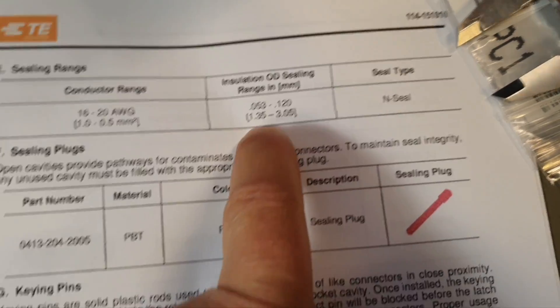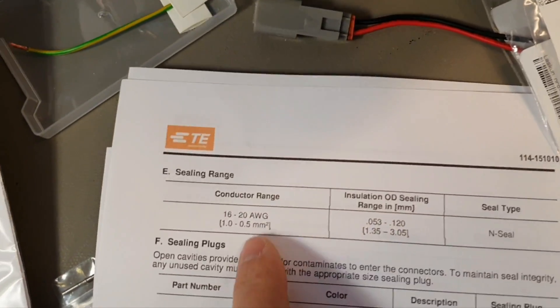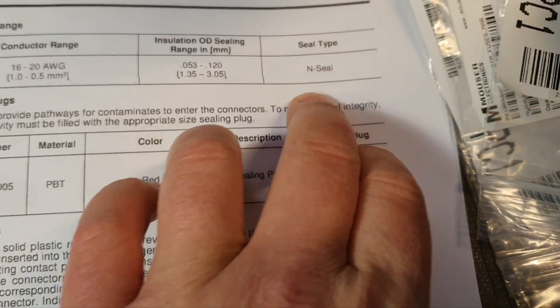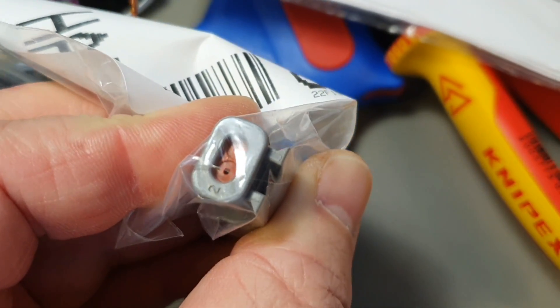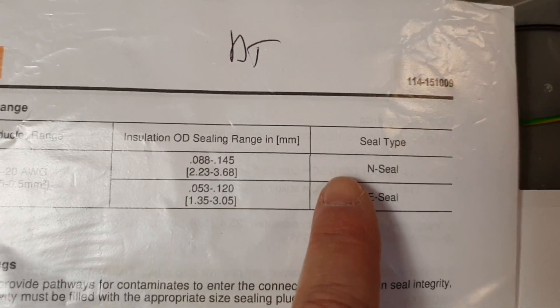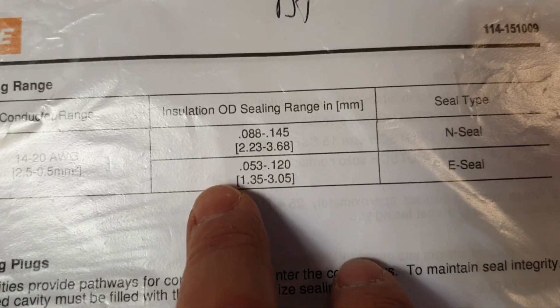In DTM we only have an interface seal. It's about the outside insulation diameter of your cable - we have two millimeters here, and more or less the same on the board side because cables of such gauge are about this diameter. DTM offers just one interface seal about sealing these holes. If you want to do it right and have IP67 or actually IP68/69K, you should follow these specifications. In DT for example you have N and E seals and you really need to think about all the diameters.